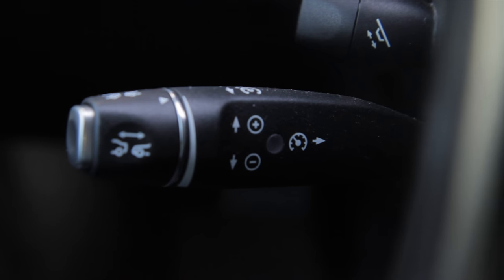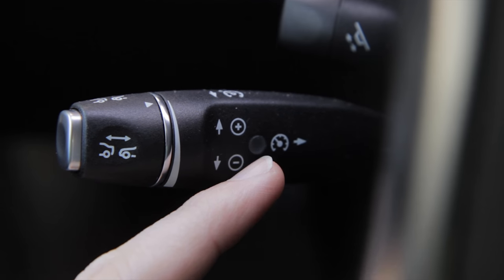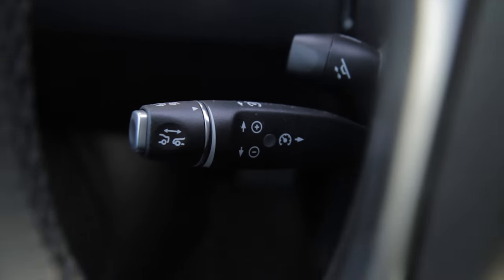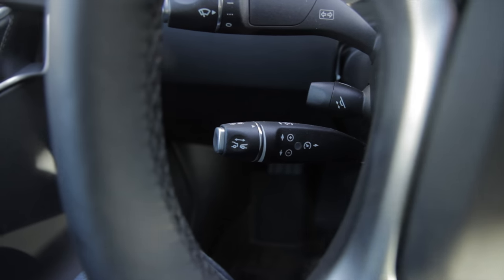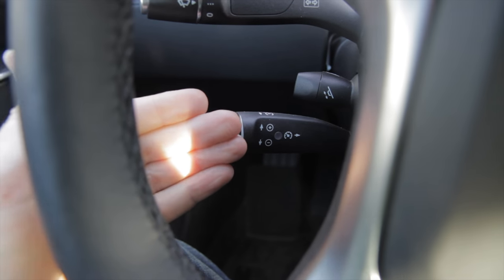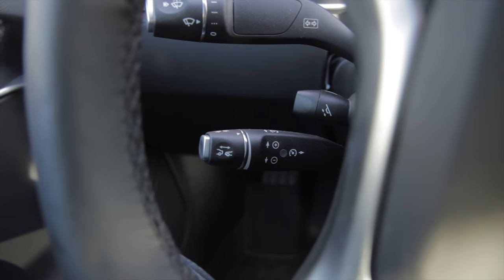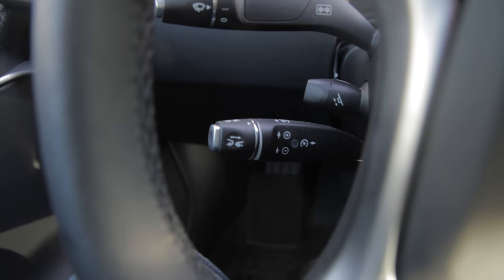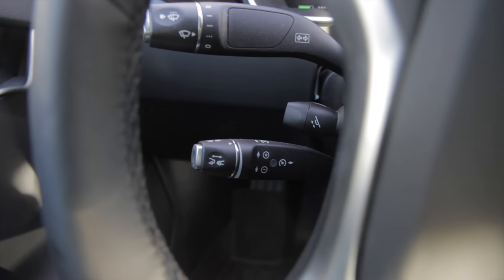Finally, there's a cruise control emblem with an arrow that refers to the button at the end of the stick, which deactivates it. There are actually three or four ways to deactivate cruise control: one is that button, another is pushing the bar away from you, another is pressing the brake, and I believe unclicking your seatbelt will do it as well — though I haven't tested that one. I heard that mentioned in one of Bjorn Nealon's videos.